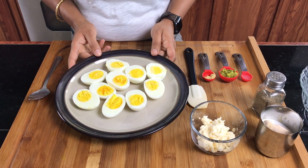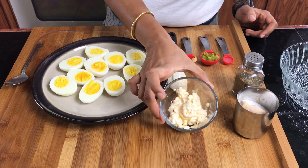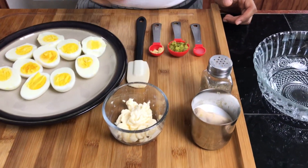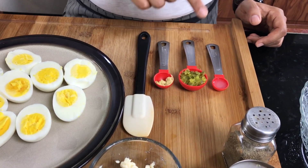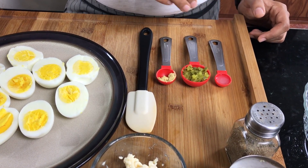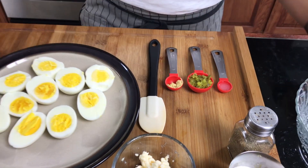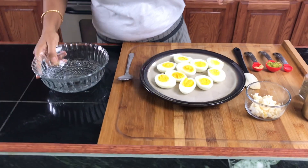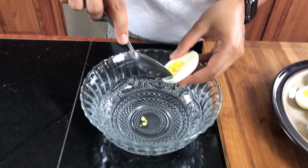So let's go over the ingredients so we can get started. You're going to need some hard-boiled eggs that I have halved, some mayo, some salt and pepper, and some lemon juice. This is pickles that I have finely chopped — make sure that it's finely chopped, or you can also use pickle relish if you want. And some Dijon mustard.